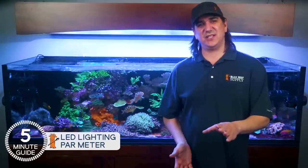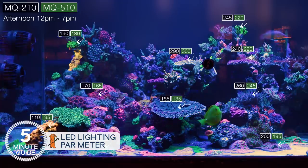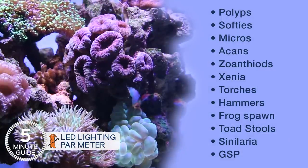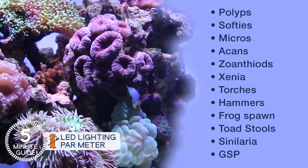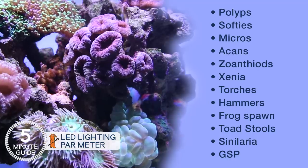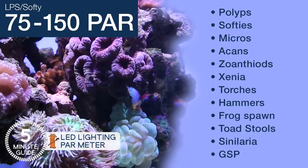To use it, take a picture of the tank, assemble the probe rod, hit the power button, and start writing down PAR numbers at various locations in the tank. The goal is simple: if you have LPS corals like polyps, softies, micros, Acans, Zoanthids, Xenia, Torches, Hammers, Frogspawn, Toadstools, Sinularia, GSP, or any of these, they do best with a BRS recommended PAR range of 75 to 150 PAR in as much of the tank as possible.